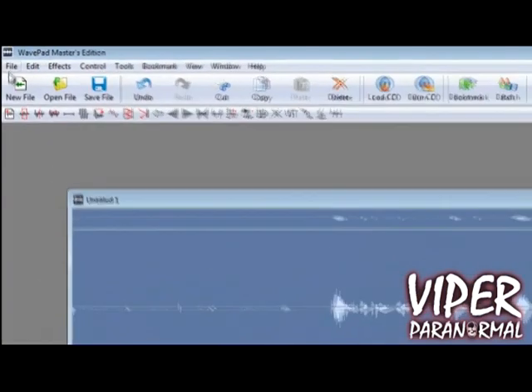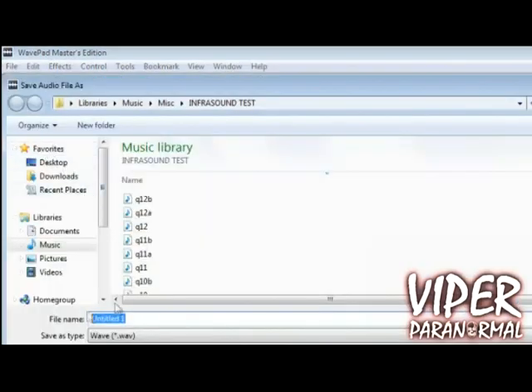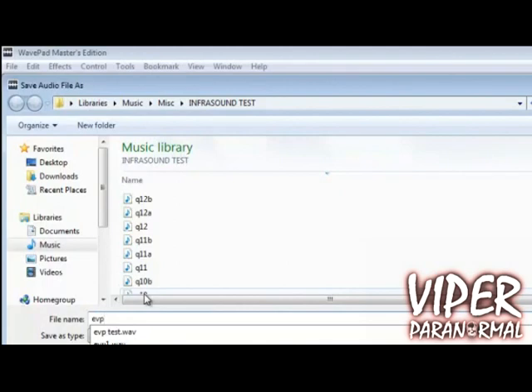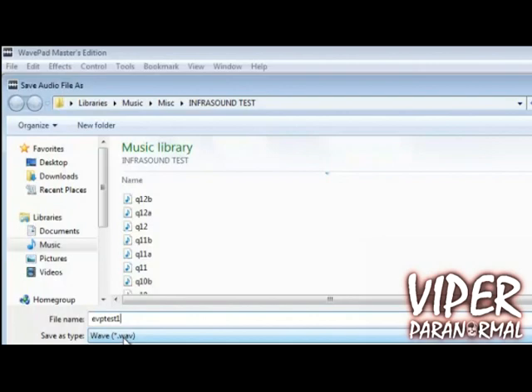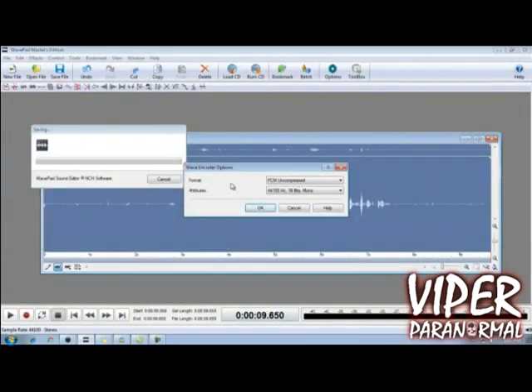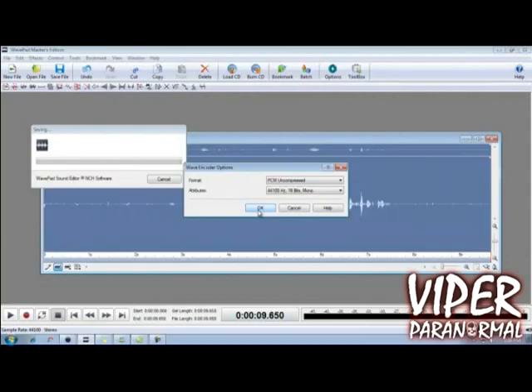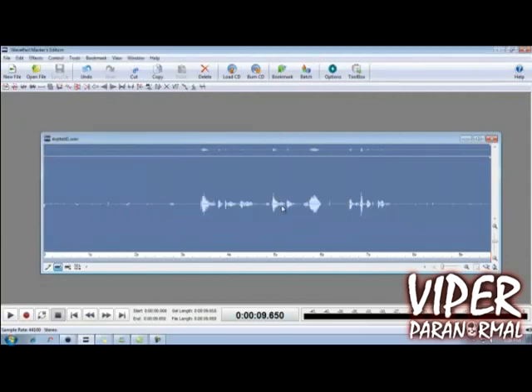We're going to go up to the upper left-hand corner where you see File, click it, and scroll down to Save File As. We're going to call this 'EVP Test 1' and save it as a WAV file. Press Save, and leave it just as it is — PCM uncompressed, 44,000 hertz, 16 bits. You can actually change this to stereo if you want — it's really up to you. Click OK, and your file is saved.